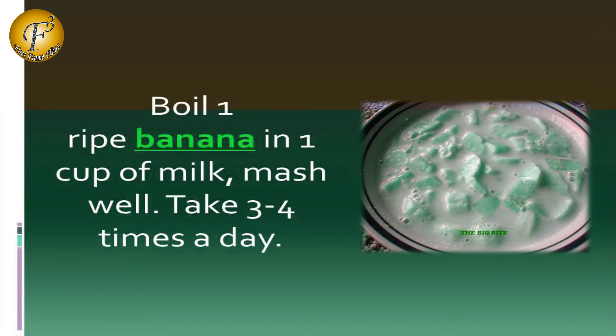Remedy 4: Boil 1 ripe banana in 1 cup of milk, mash well, and take 3 to 4 times in a day.